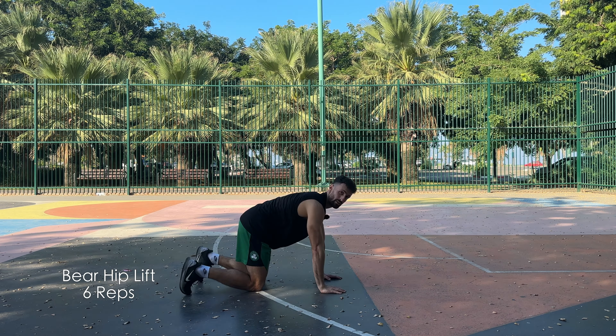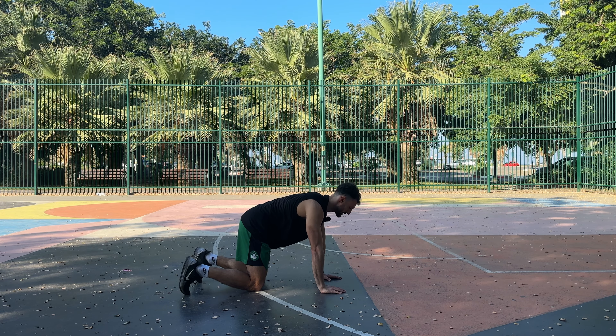If you do this exercise correctly, you're going to feel a ton of core, and your body temperature is going to increase. This is a really good way to get our bodies into a nice primed position for our dynamic movements, which we will progress to. Once I finish the bear hold, I'll reset myself and now I'm going to do a bear hold position with a hip lift into the air.